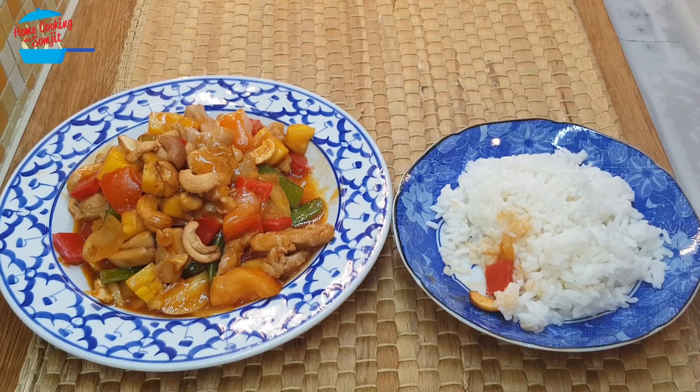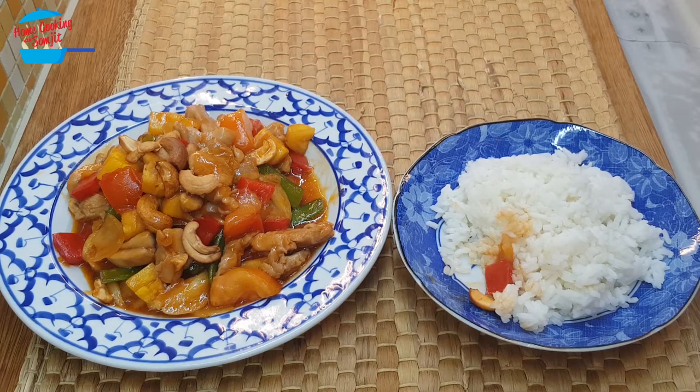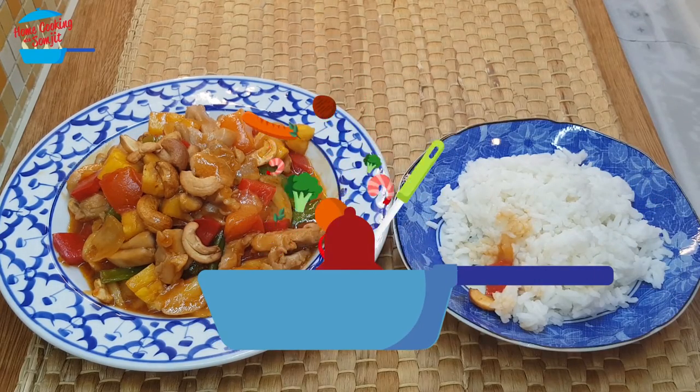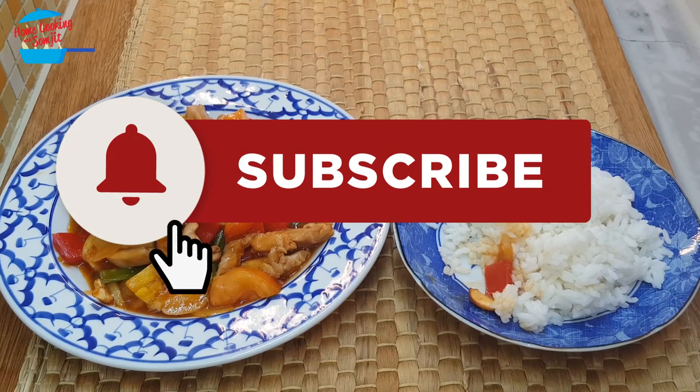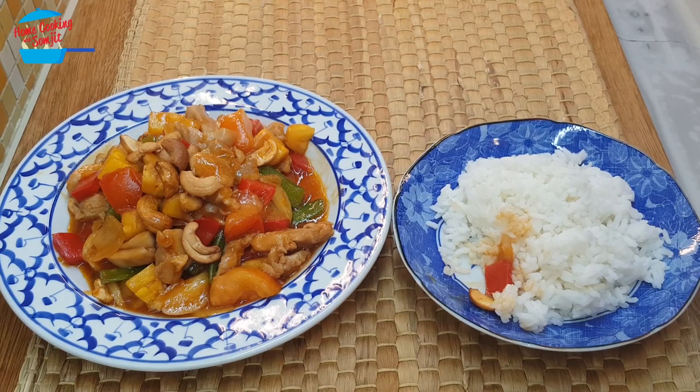Mmm, wow! It is so delicious — it is sweet, it is sour, the chicken is cooked perfectly, very tasty and tender. Plus the sweetness from all the vegetables and the crunchiness of the roasted cashew nut — this is really absolutely delicious. I love it, I give it a thumbs up! Thank you for watching. If you like this video, please share with your friends and remember to subscribe for more of my delicious cooking. Thank you and bye-bye!